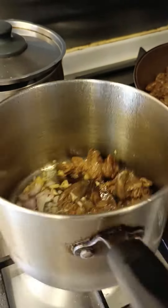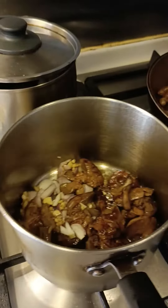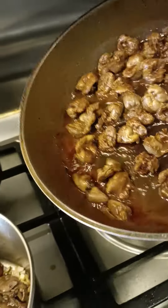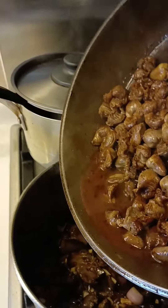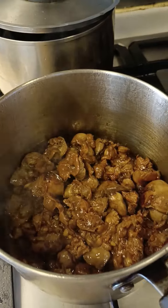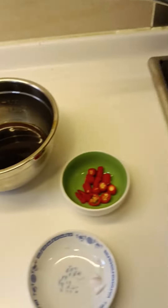The egg pan is a little. While the egg pan will be cooked, I will add a bit.